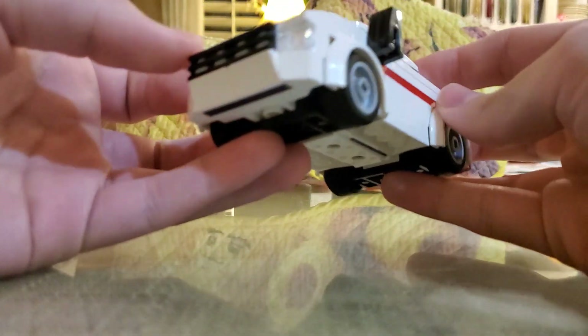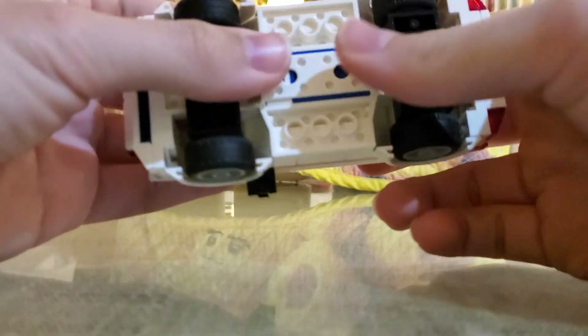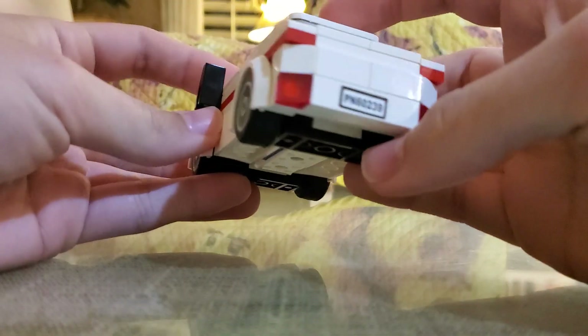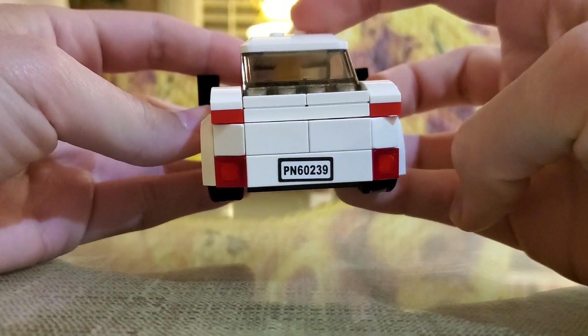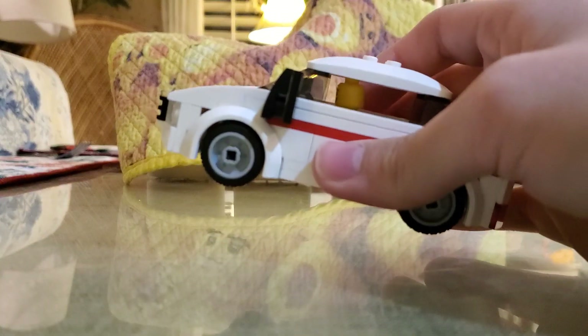You could send this into Lego — it looks like your own design, similar to some of the builds they've done recently. You're like the Elon Musk of the Lego world, because this is an all-electric car!